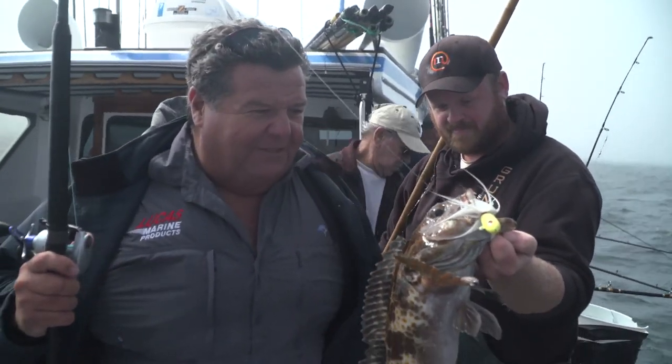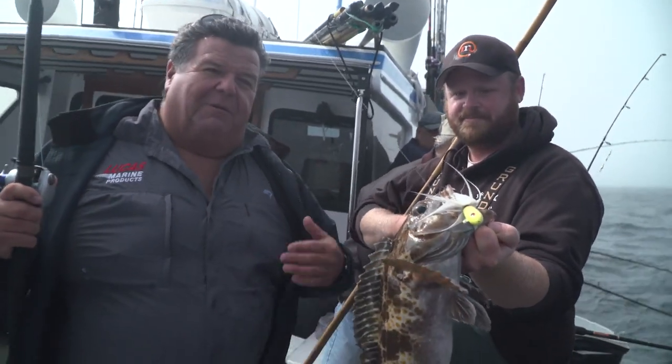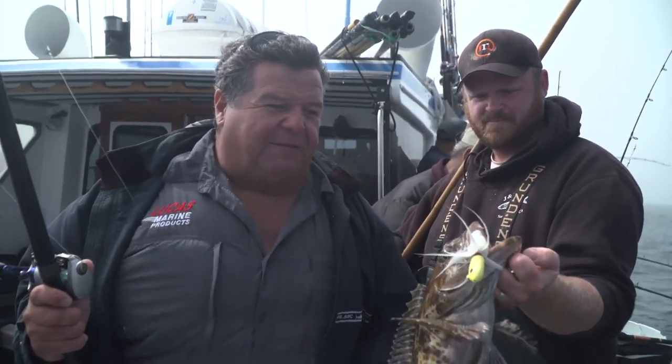The regulations in California are 22 inches minimum and you can keep three, so I get one more for today. That's a nice fish — probably five, six pounds. So what we're doing is we're fishing different spots around the Farallon Islands. Started off fishing the metal jig and then I switched over to this bucktail.